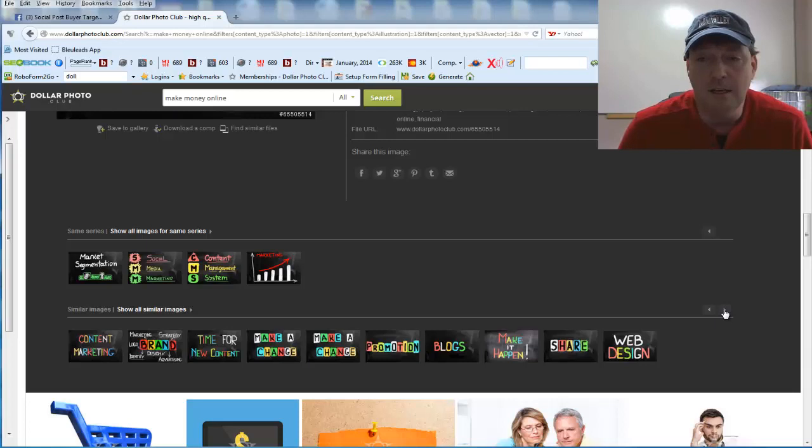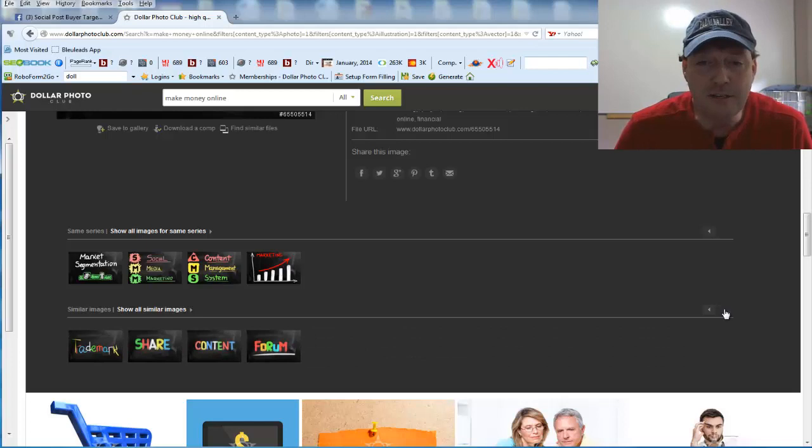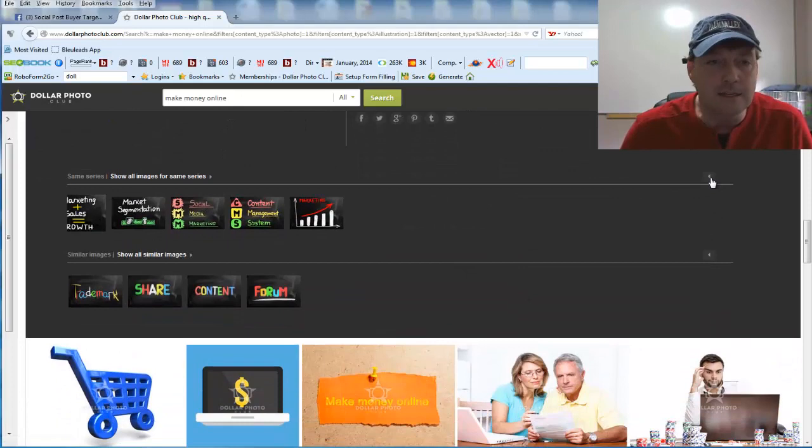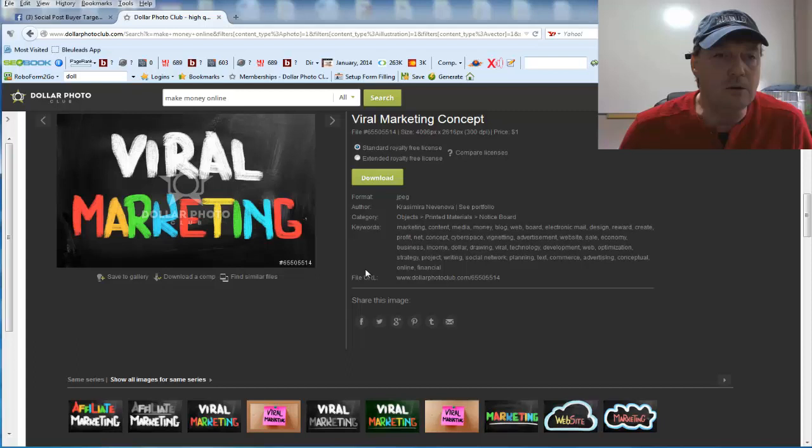There are a lot of images here that I could actually put into my promotions and campaigns, and you could be doing this too — just by going to the Dollar Photo Club through this review. Why recreate the wheel when there's already great stuff out there? All it took was one keyword search for 'make money online' to come up with viral marketing and a broad selection of many more images.